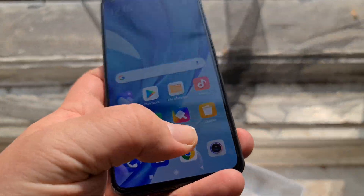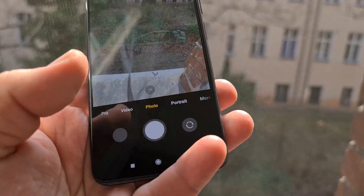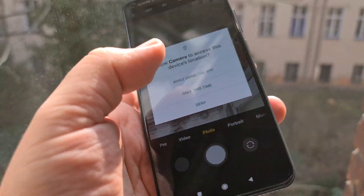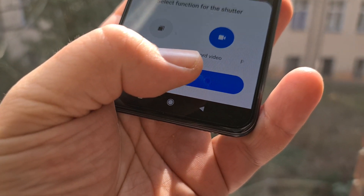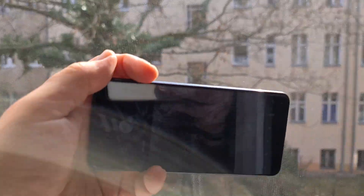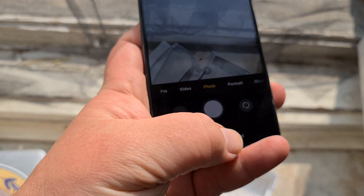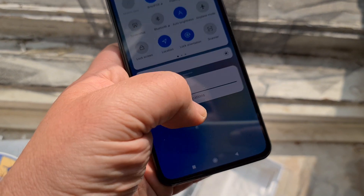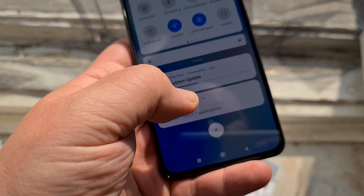Let's go into the camera for one second. Allow location info — yes, while using the app. There's a ton of stuff and now the screen is super dim — it's really aggressive at turning down the screen brightness. I've got to change this to automatic and turn auto brightness off.